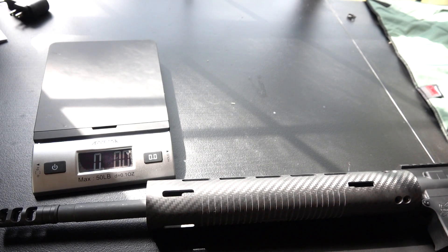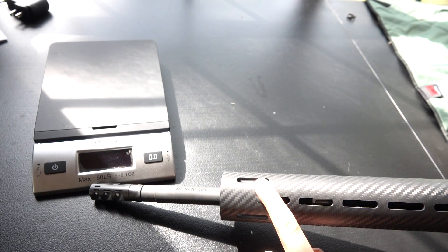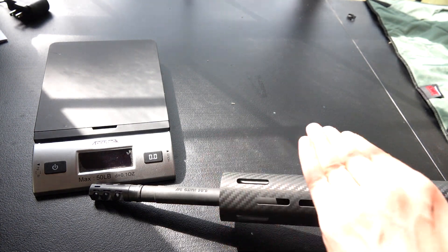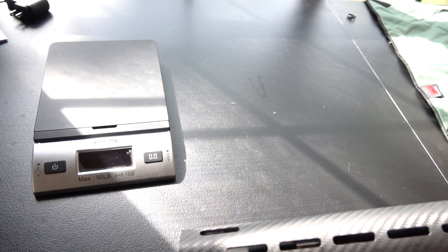One more thing: we will eventually be doing a low profile rail segment that will attach on the top M-LOK and it will line up your sight with the backup sight on the rear of the gun.